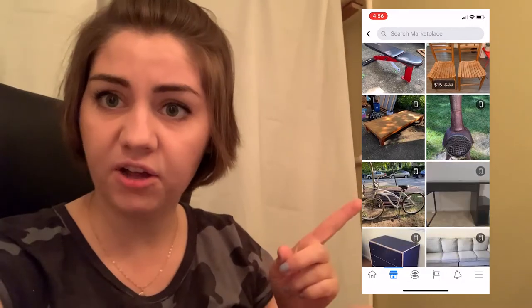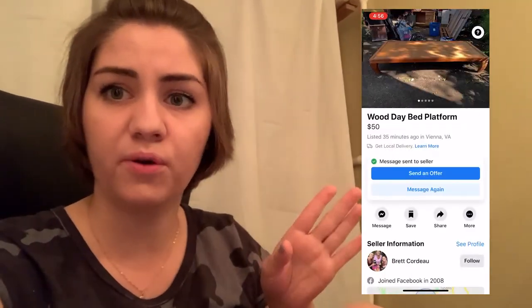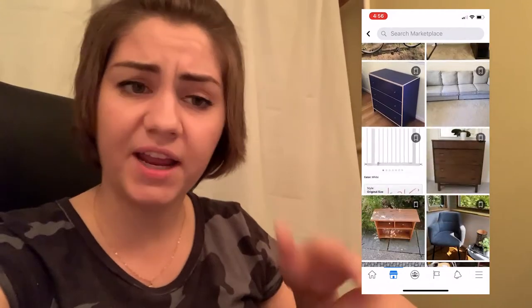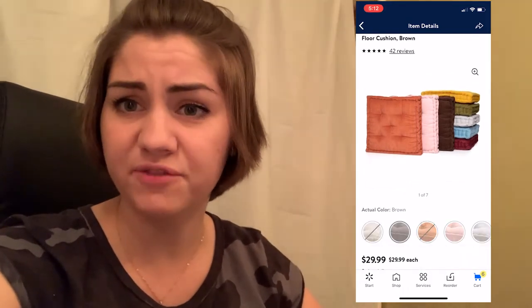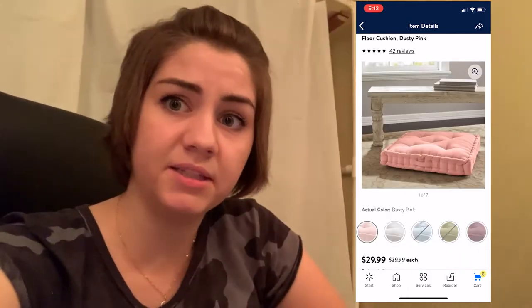Just scrolling through, you can see so many amazing pieces of furniture. I even found a daybed from Urban Outfitters that was supposed to be like $270, and here they're only asking $50. It probably has a scratch or two, which can easily be covered with a marker, and the cushions can be made with some normal pillows — or you can get them from Walmart for like $20 for two cushions.